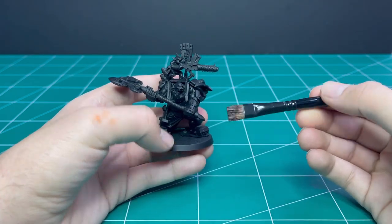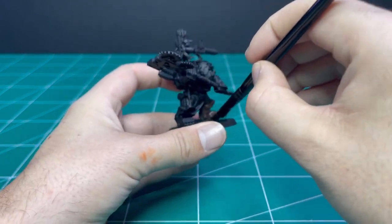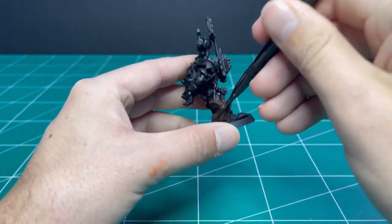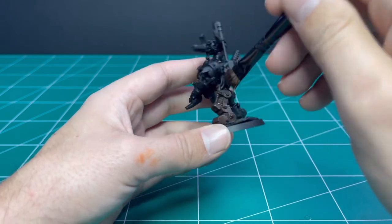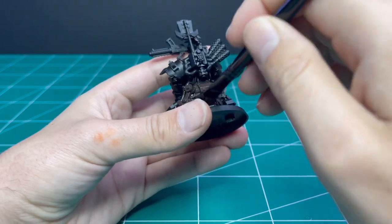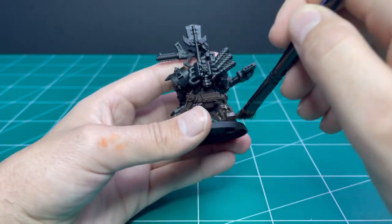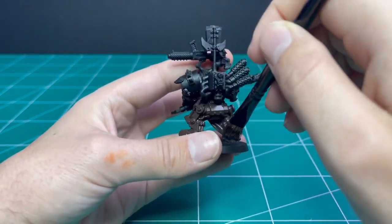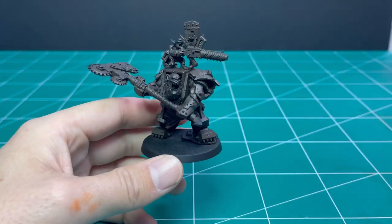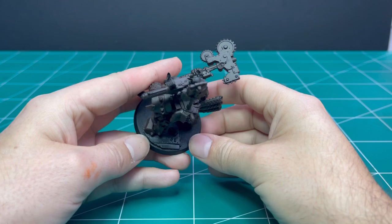Rhinox Hide is going to be the first coat in building up the armor. The goal is to achieve a rusted effect across all the armor panels and then add color on top in a scratchy textured approach. We are going to stab Rhinox Hide at all of the armor panels — stabbing gets it into all the nooks and crannies quickly and leaves a not-perfectly-smooth coat, which is what we're going for. Rust is not a perfectly smooth thing. When you're finished it should look something like this — kind of like a big chocolate orc.